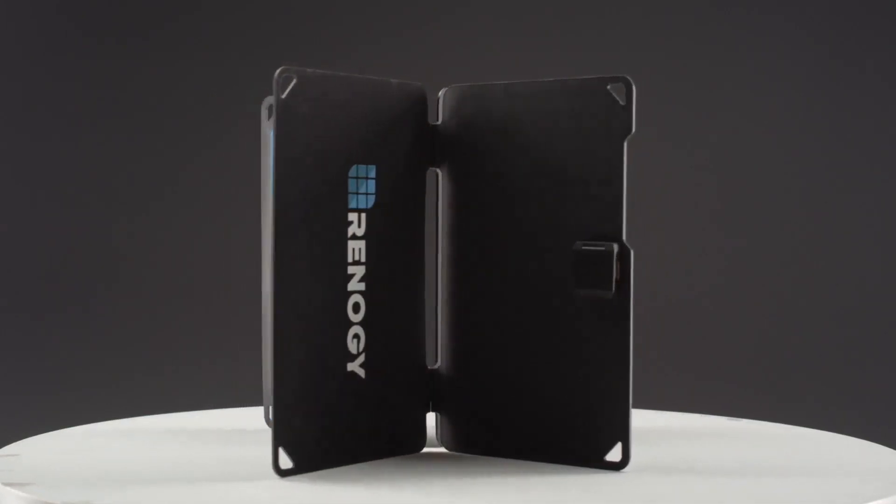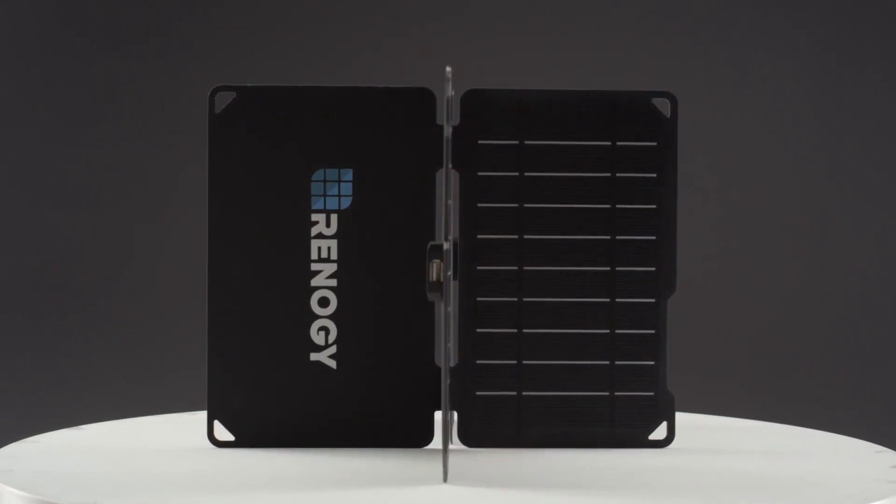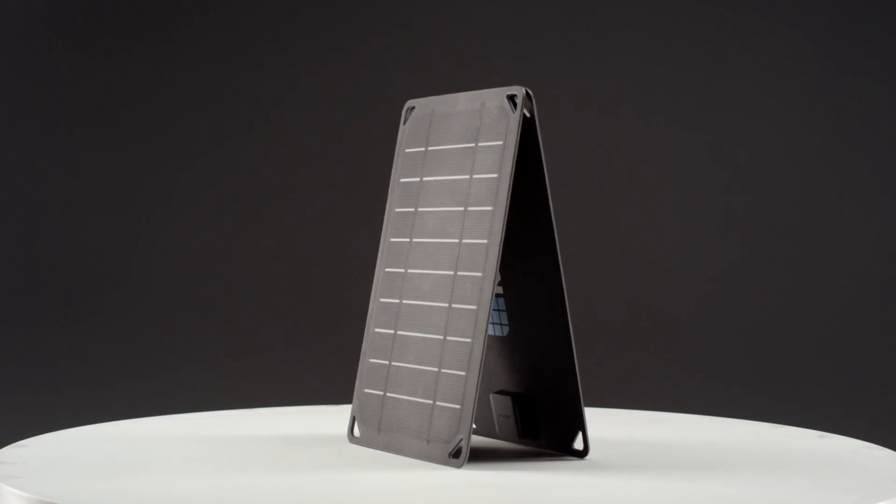Meet the eFlex, an ultra-thin on-the-go panel. The eFlex is available in two colors with the option to choose between 5 watts and 10 watts.